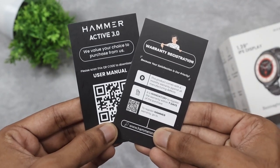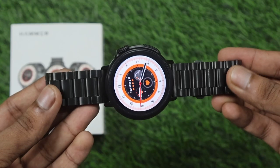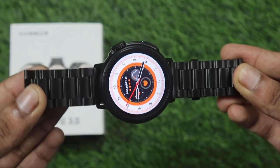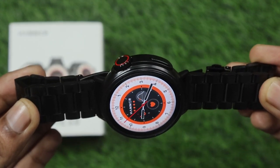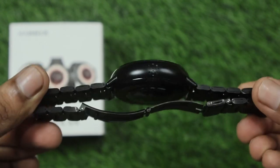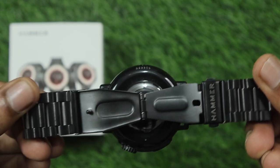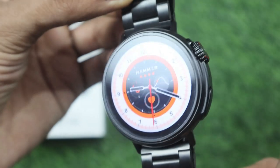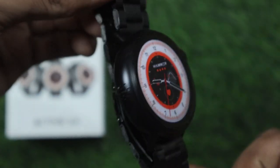अब बात करते हैं build और design की। तो दोस्तों यहाँ पर हमें काफी अच्छा premium matte finish में body देखने को मिलती है। Looks काफी killer हैं, straps की quality बहुत बढ़िया है। Back side में glass finish देखने को मिलती है। Crowns और buttons की positioning काफी अच्छे से की गई है। Round dial का Apple Watch जैसा look है और कोई भी कसर नहीं छोड़ी गई है।